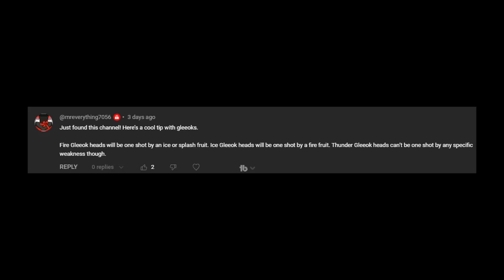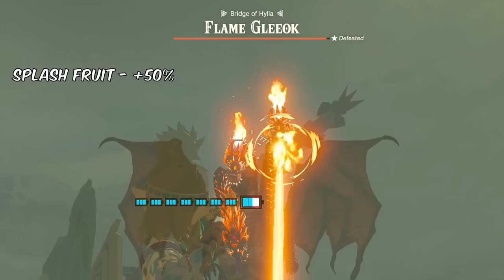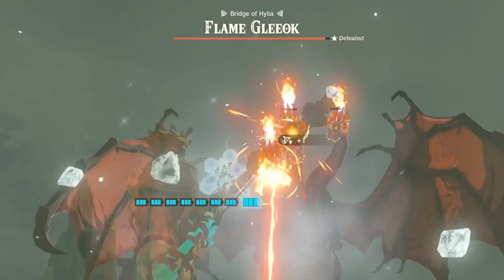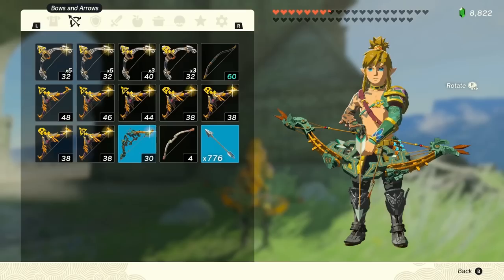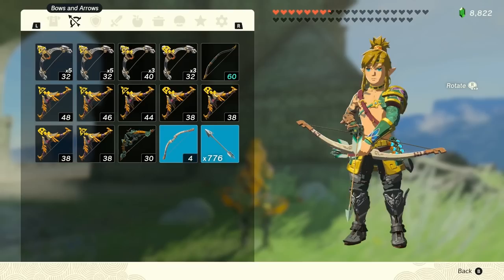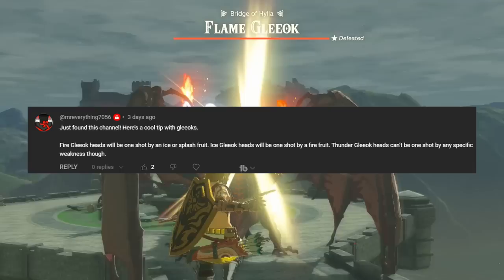MrEverything commented that Fire Glioc heads can be one-shot by Ice or Splash Fruit, and Frost Gliocs by Fire Fruit. This is, in fact, true — well, sort of. Using Splash Fruit on a Fire Glioc head increases your damage against it by around 50%, with Ice Fruit boosting it by about 100%. As for Frost Gliocs, they take 100% more damage if using Fire Fruit. For the first tests I used a Zonate Bow, which deals 30 damage uncharged, making the damage from the fruits far more noticeable. For subsequent tests I used the Old Wooden Bow, which deals 4 damage. As nice as it would be, you can't one-shot Glioc heads by using just the elements themselves. Nonetheless, thank you for leaving the comment, MrEverything.